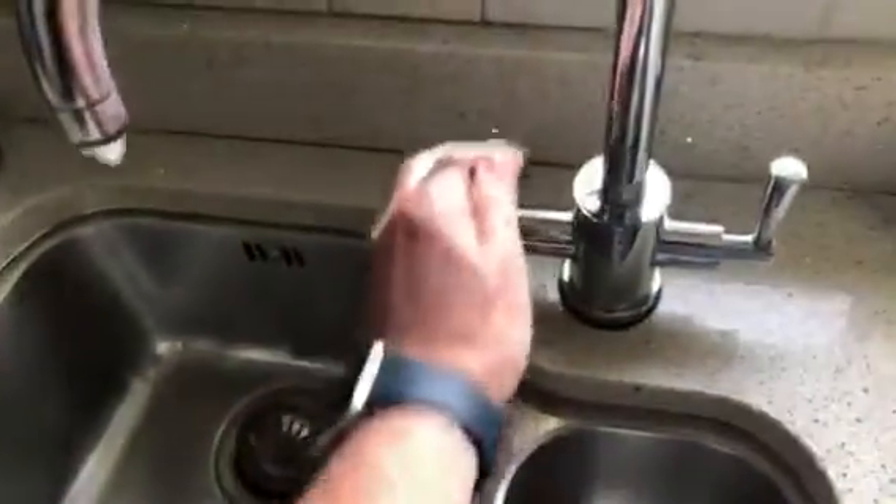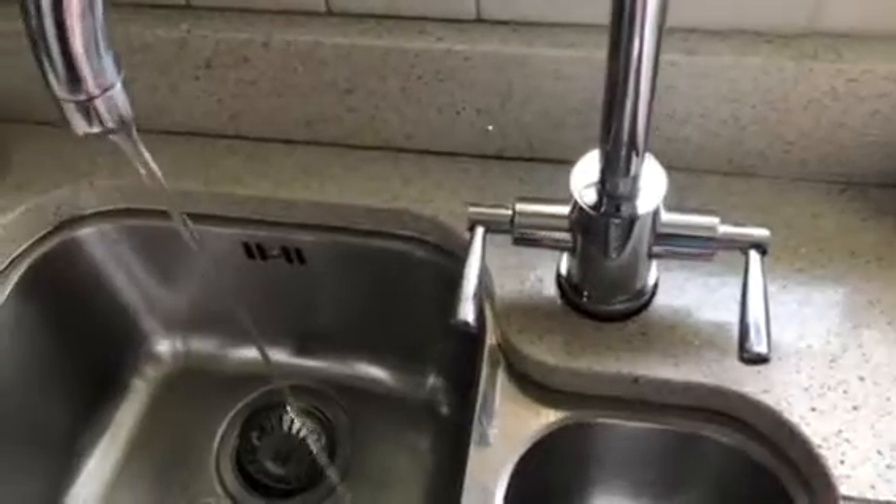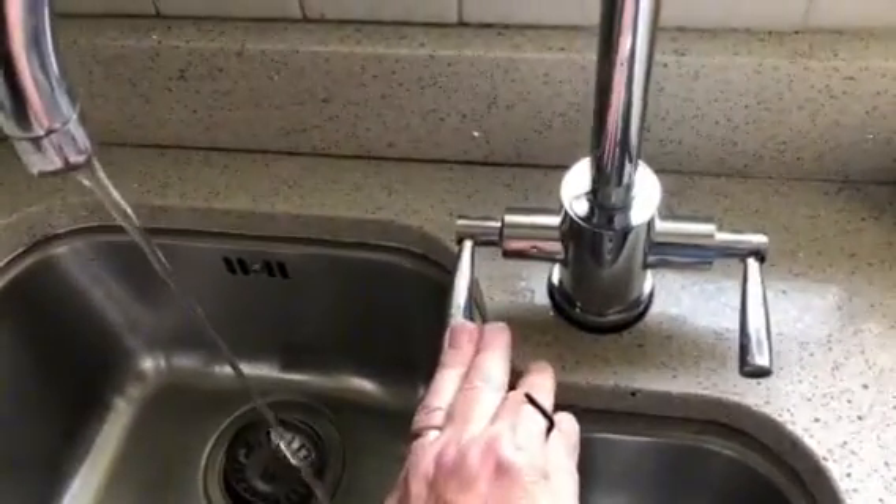I'm just going to drain off any residual water, and then we'll insert this 2.5mm allen key.